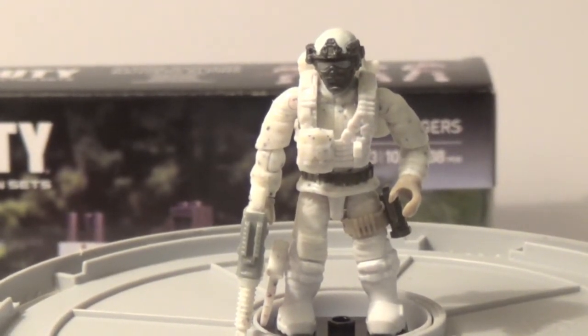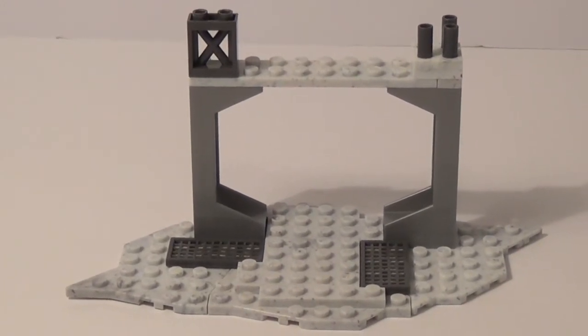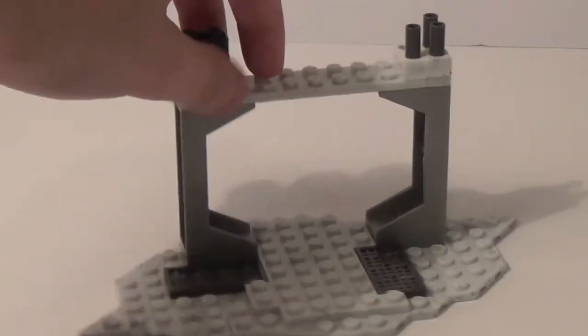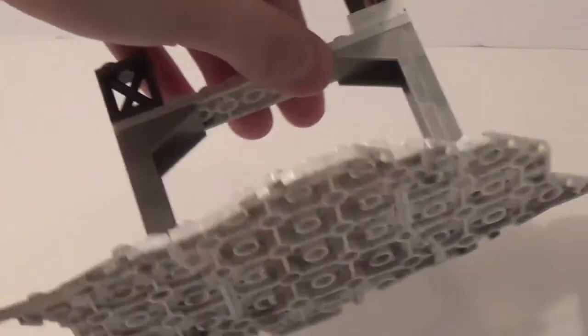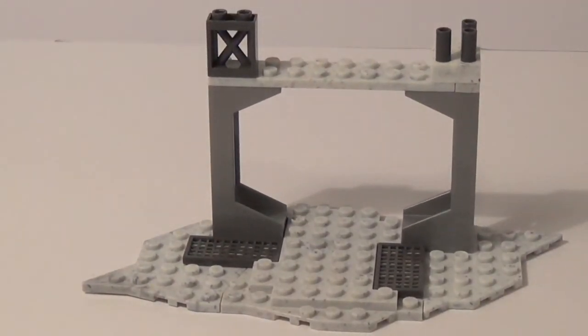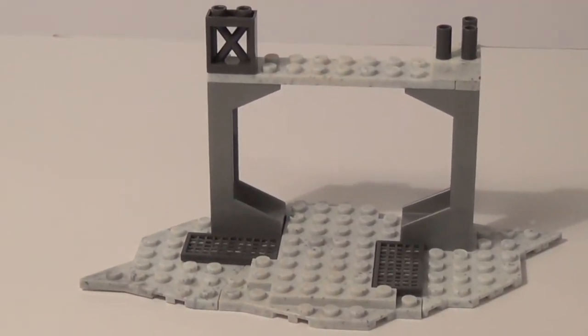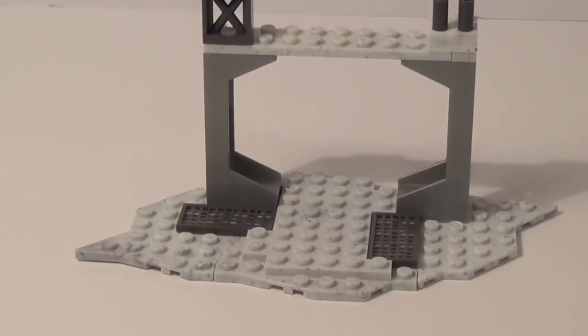So here's the actual set — it's very basic. You get three different base plates to connect, and you can stand figures all along it. It's not very good; I don't like it. The only reason to buy this set is for the troopers — really nothing to go over in the structure itself. It does come with the care package, so let's take a look at that.